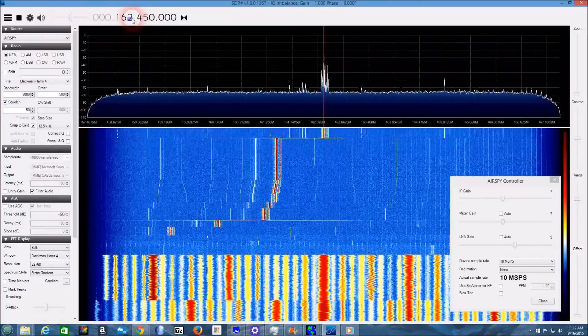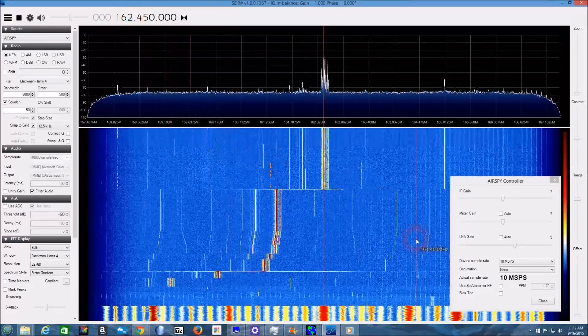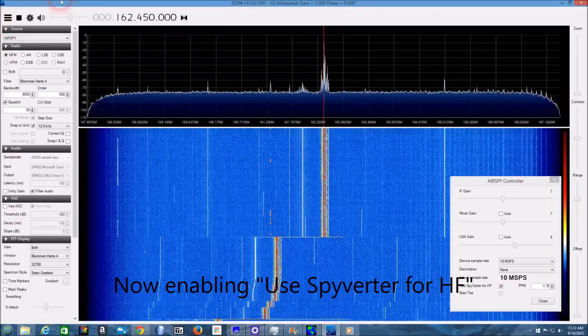11 a.m. at Dubuque with sunny skies. The temperature was 74. Here is the regional weather summary. Mostly clear skies and breezy south winds were found across the region early Wednesday.